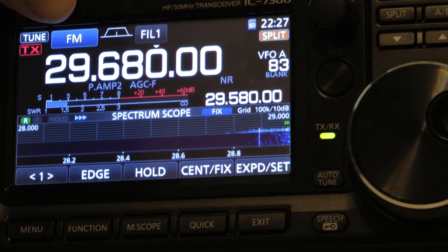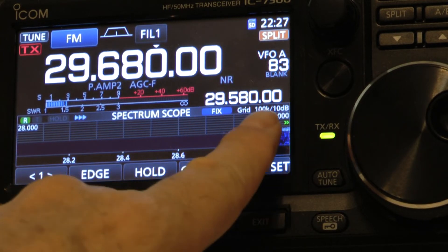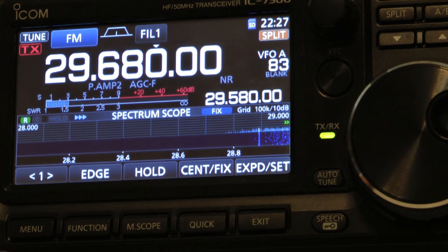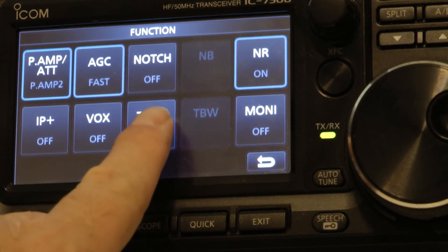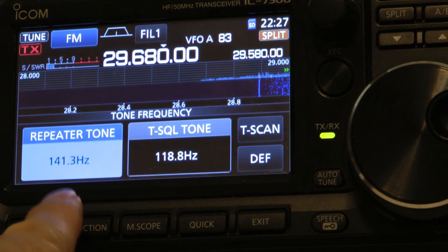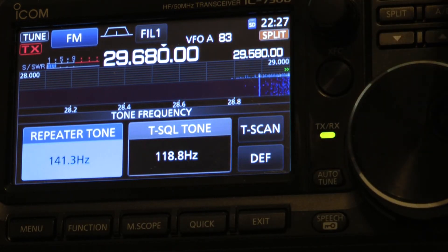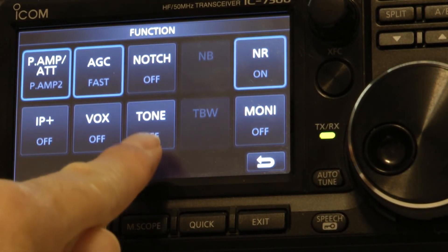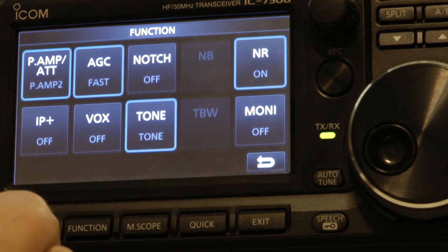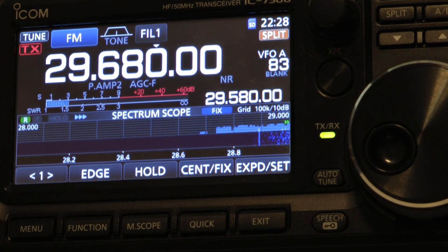Make sure your repeater is an FM repeater. You receive frequency here, and you have it on split frequency, which shows your transmitting frequency is 100 kilohertz below. So we're going to go change our tone — push the function key, and let's turn on the tone. It's off right now. Hold it down, and let's say we want it to be 118.8. We turn the large tuning knob here until we get down to 118.8. When we hit the function key, notice that your tone is off — make sure you turn it on, and then you can go back. Your tone will show up at the top and you're ready to transmit on that particular repeater.